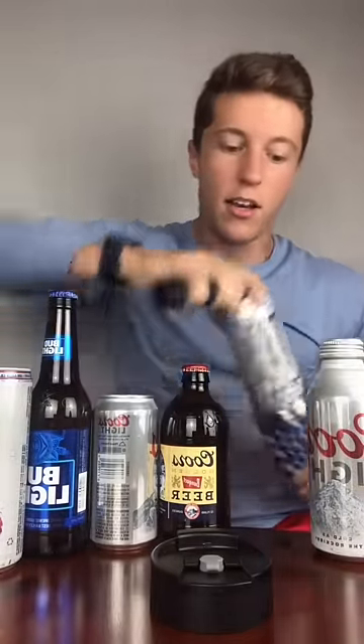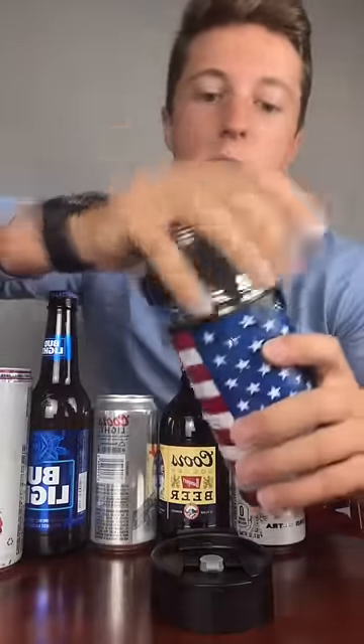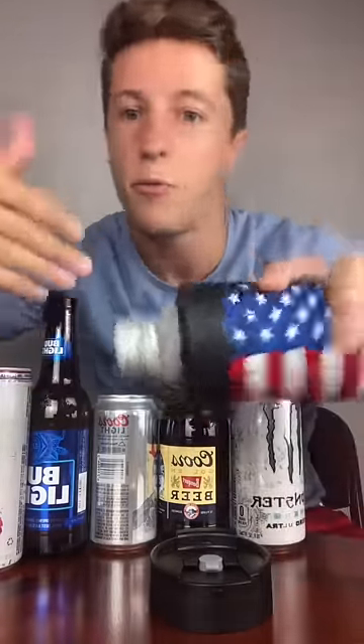And then finally, I know there's some questions about pints. I got a little pint bottle here of the Coors Light. And like I said, it's not perfect. You can put some in the bottom to make it perfect, but we didn't really design it with this in mind.